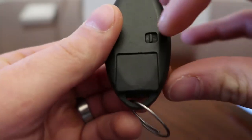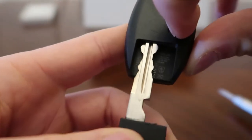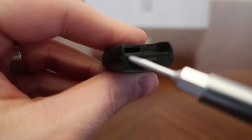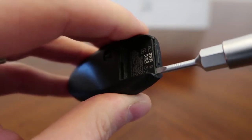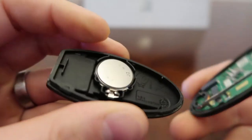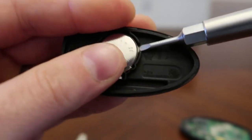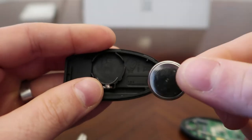Turn the key around, hold the slow release and pull the key out. You'll see two little slots, one and two. Pry it at one and two and then just pull it apart and it comes right out.